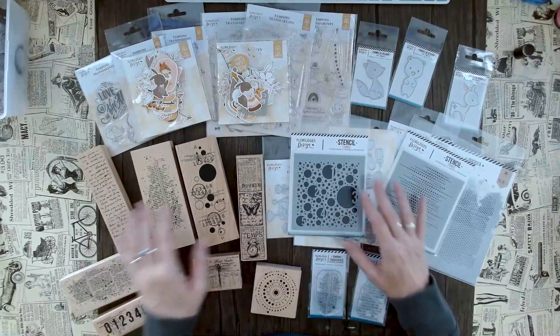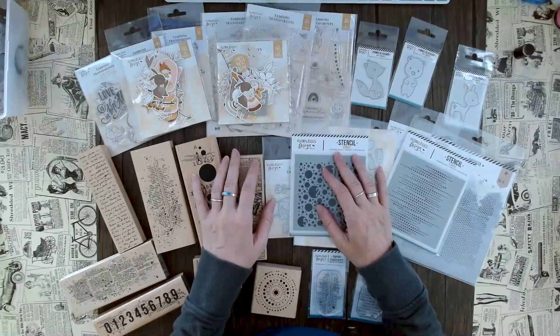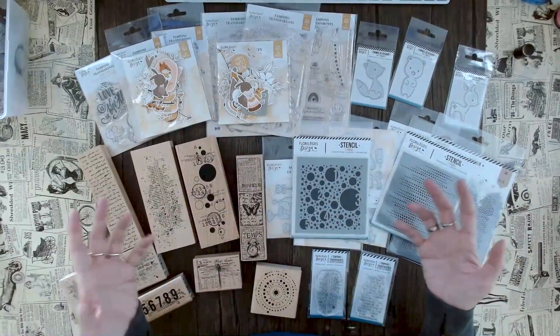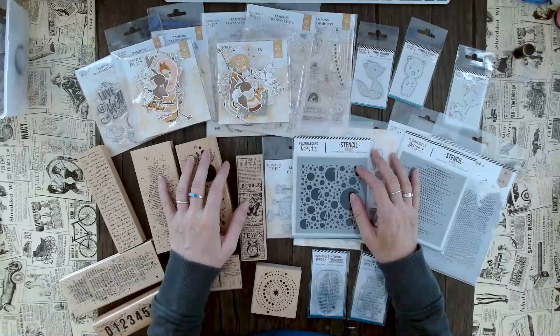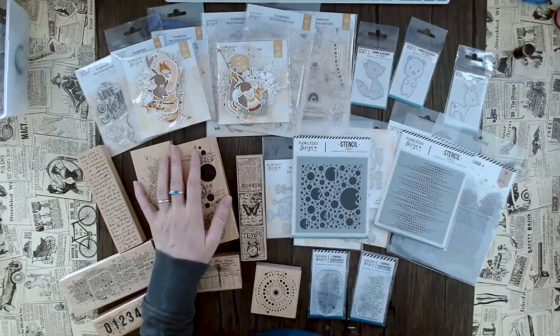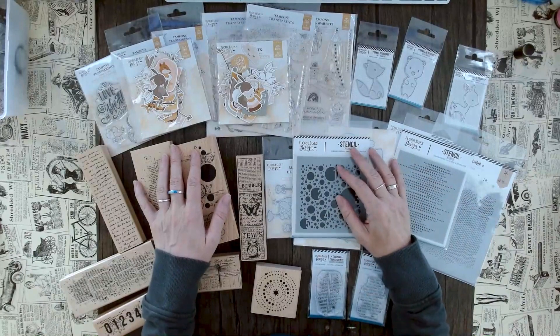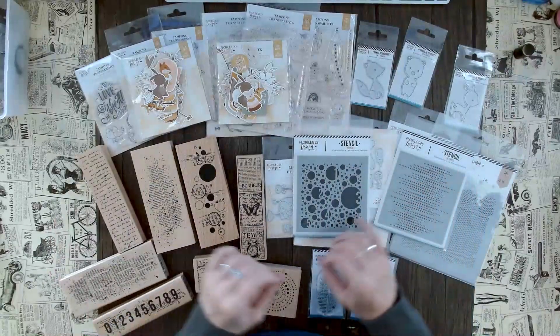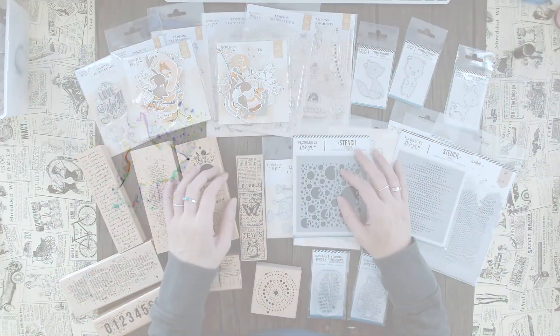That's it for me today! I hope you love this new collection by Florilege Design as much as I do. Please let me know in the comments what your thoughts are and what your favorite product is. If you want to see more amazing products, hit the subscribe button so you never miss out. I wish you a crafty week — remember, no stressy, be messy, and have fun! See you next time.